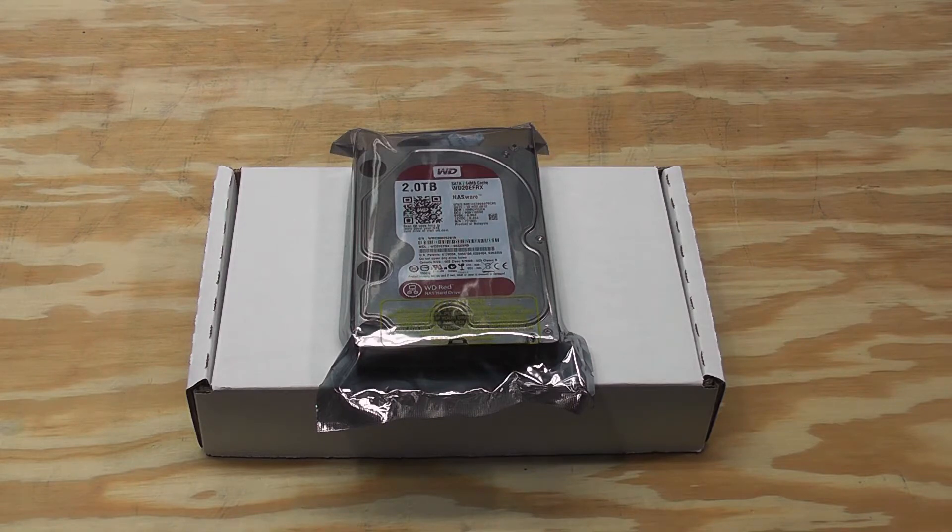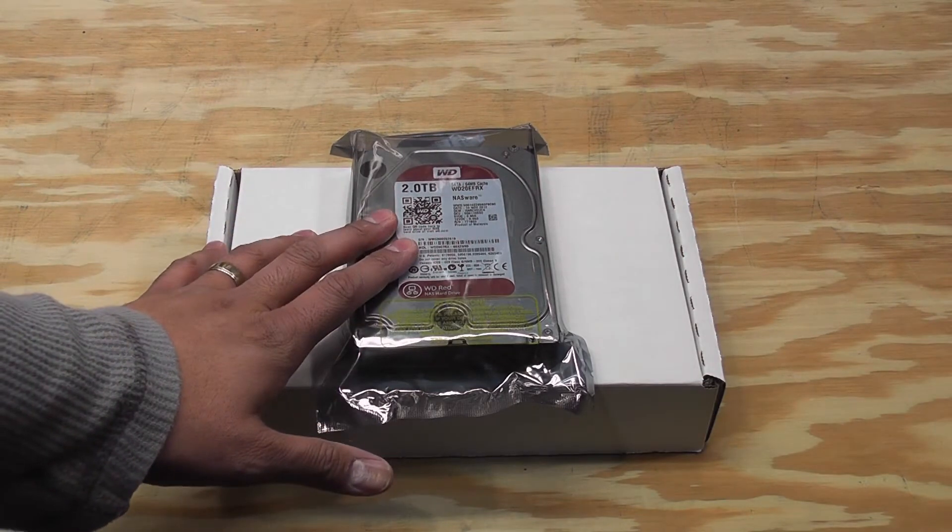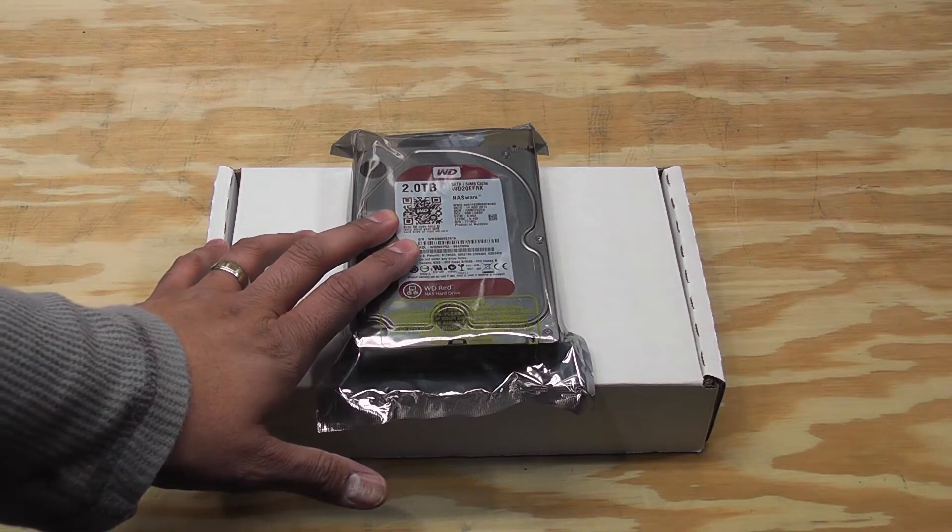Everything was working okay and I connected my PC to it, but I noticed my backups were failing because I was running out of space. That's sort of understandable because of the way I configured my storage spaces — I'll show you that in just a little bit. What I ended up doing was ordering an extra two terabytes worth of storage space.